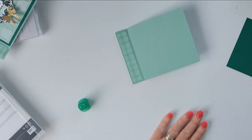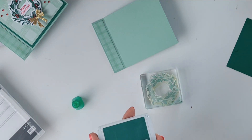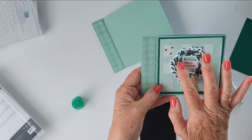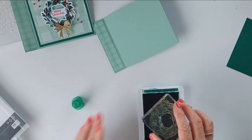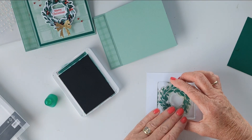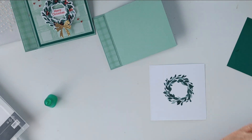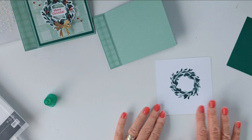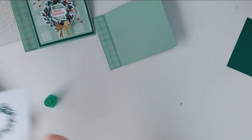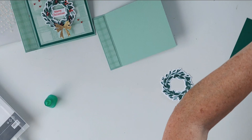So this beautiful stamp here is the wreath stamp, and we're going to stamp that in Shaded Spruce. It almost looks like I've done two-step stamping with a second layer of lighter shade, but that's actually built into the stamp. I just love the way that looks! So as you can see with the Shaded Spruce, it comes out in two layers — such a clever idea. We're going to cut that out now using our Stampin' Cut and Emboss Machine. I'm going to put a little bit of stamping around the outside here with the berries.